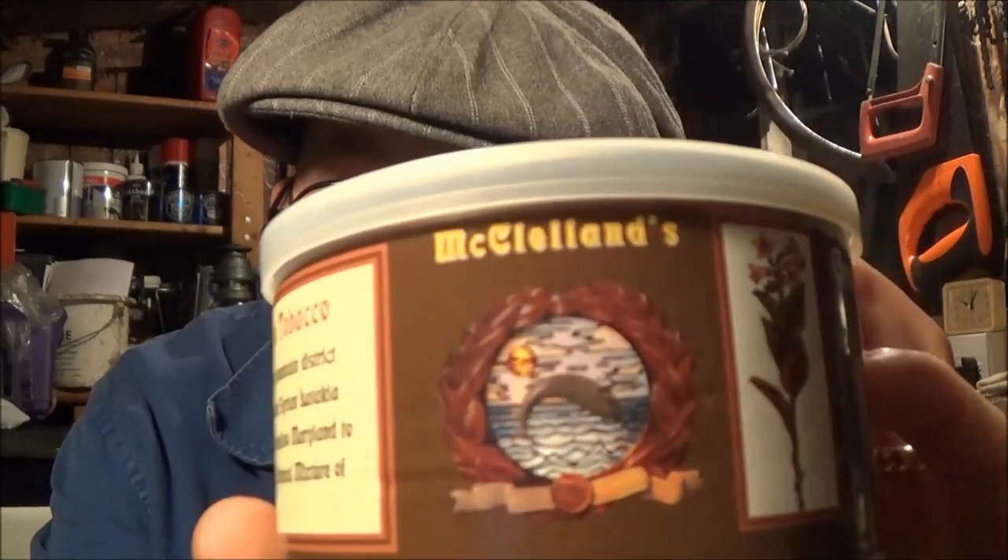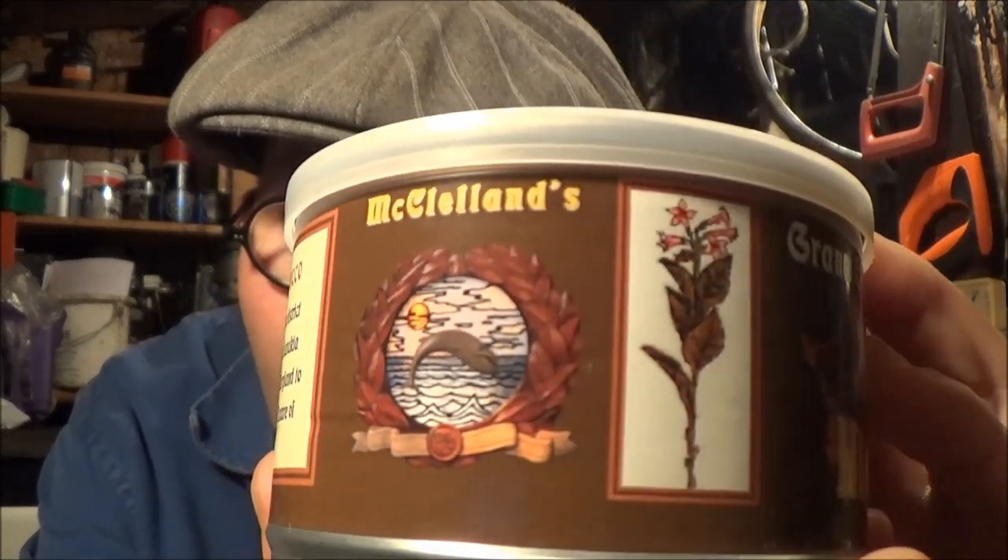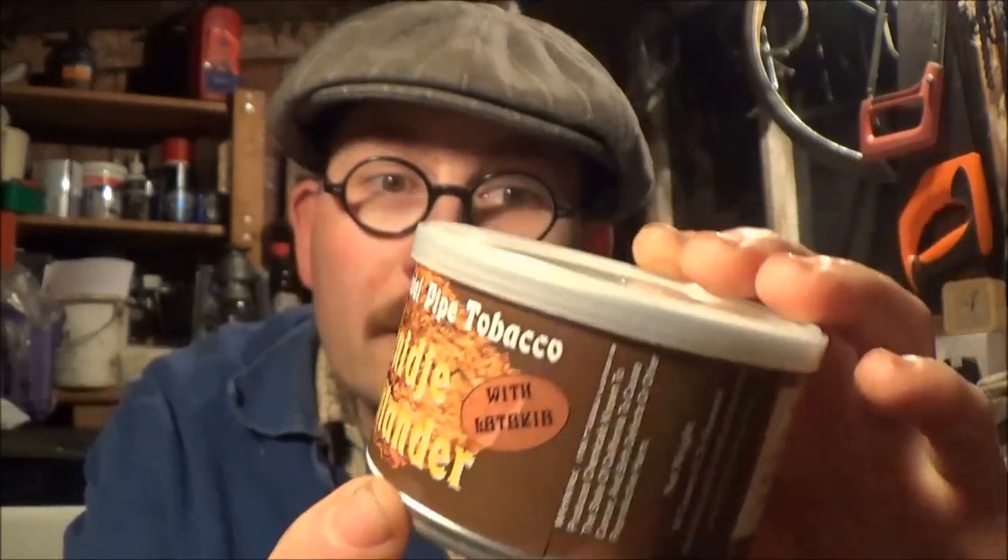No nasty health warning stickers either, which is good. The next one is a Grand Oriental pipe tobacco with Latakia — I'm not entirely sure how to pronounce it, but that's how it's spelt, so no guarantees. That looks very interesting — I love that tin, it's wonderful. Some lovely artwork on the side there. It's a McLennan's blend, so I'll look forward to trying that.